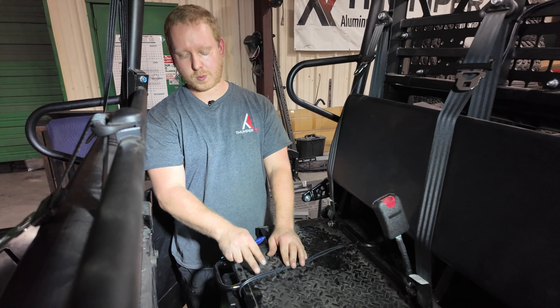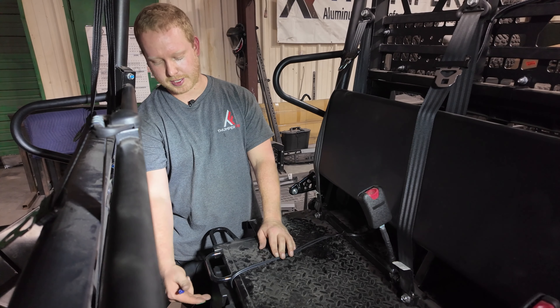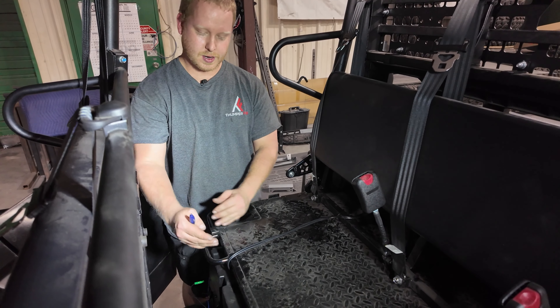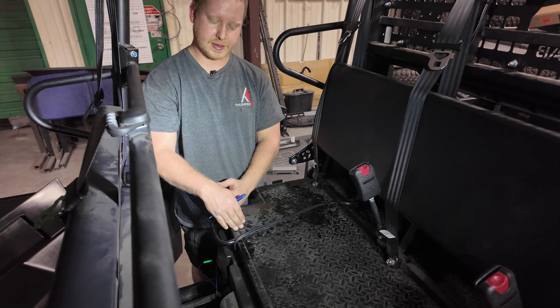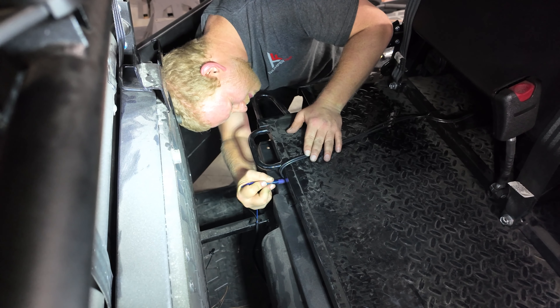On the inside of the cab where your wires route around from the top side to the underside of the bed, there's a plastic lip that runs about 10 inches under the bed. You want to mark it where your wires run and clearance it with a grinder so your wires have plenty of room to move around.